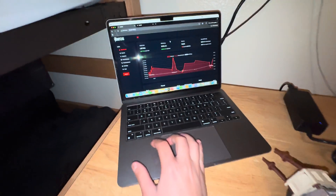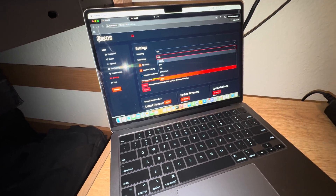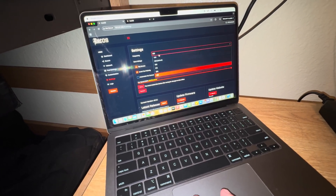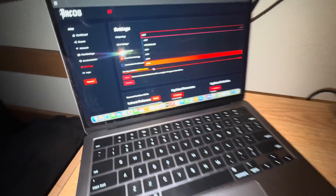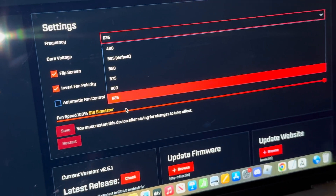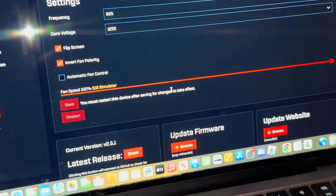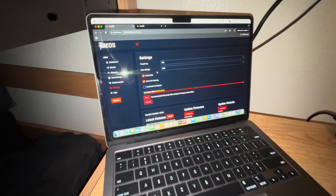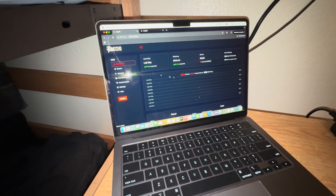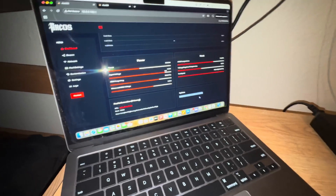Right now I have these at max core voltage, and frequency is also maxed out to 625. I also have this at 125 watts with 100% fan speed. It's been four days and nine hours of runtime as of right now.